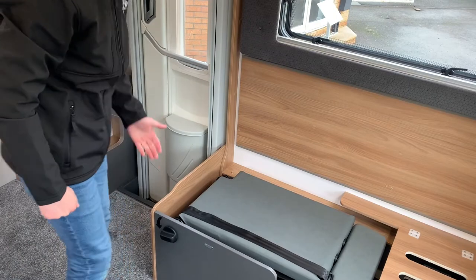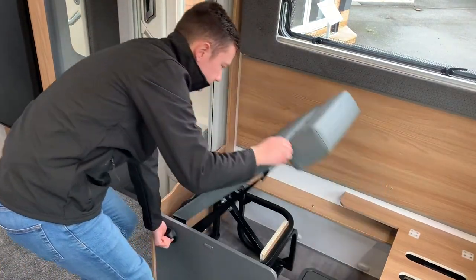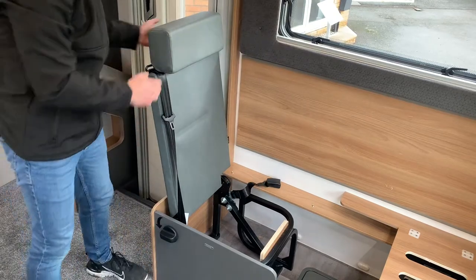The first step in using your fold-away seat is to rotate the handle here and lift the seat up. You can then release the seat belt receiver and then raise the headrest.